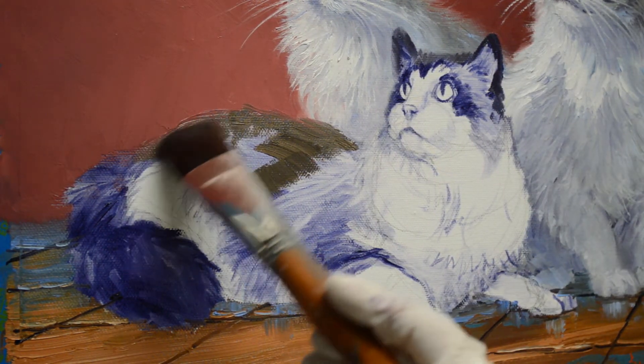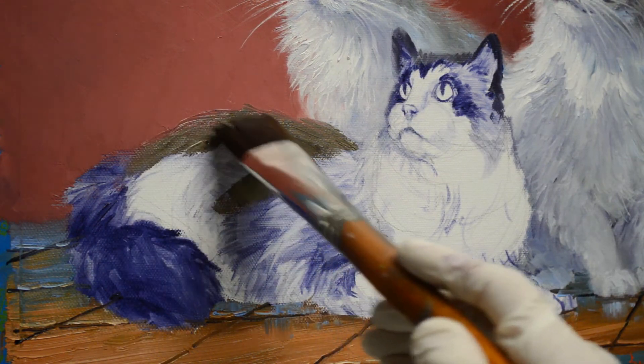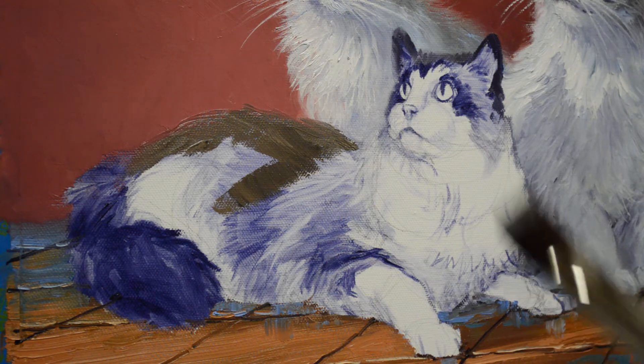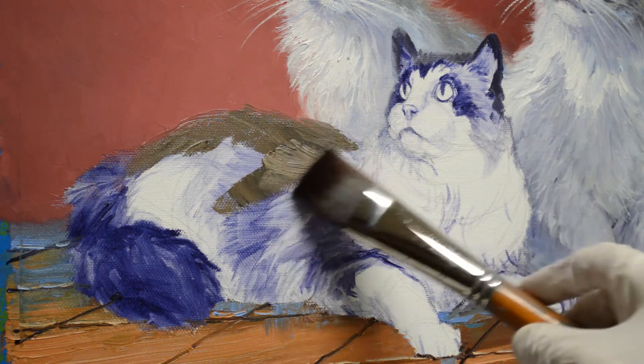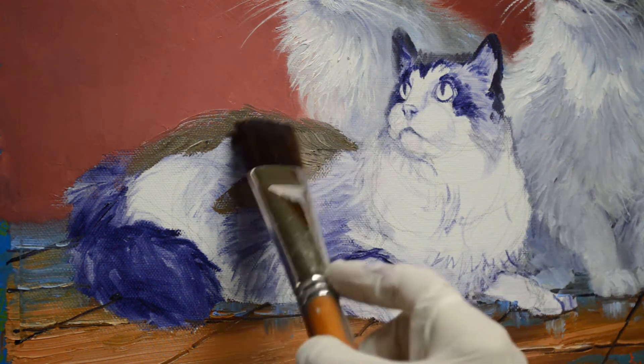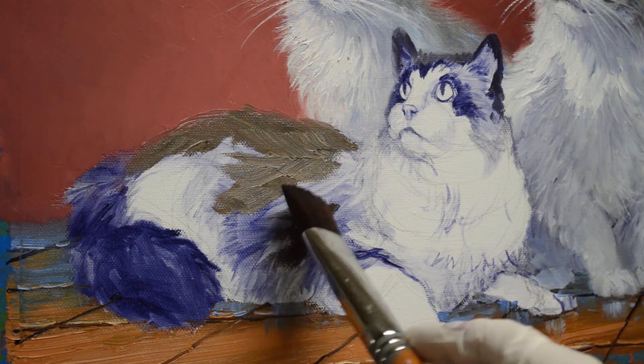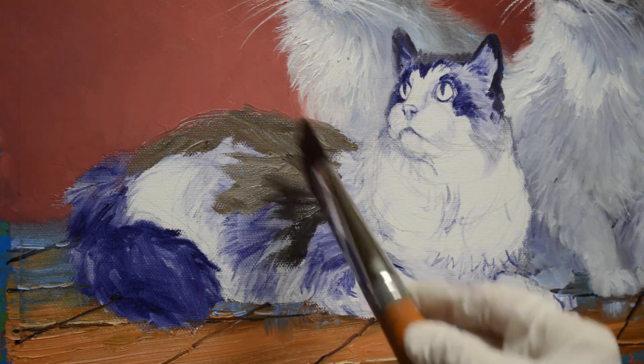Max's coloration is more browns and dark browns than the markings on Emma and Tina, the two other cats, which are more in the gray tones. His coat is more brown, so I've added this mixture of mud plus cadmium orange plus white, which makes a little warmer tone. That's one of the reasons I selected to put him in front — it gives us a warmer tone.